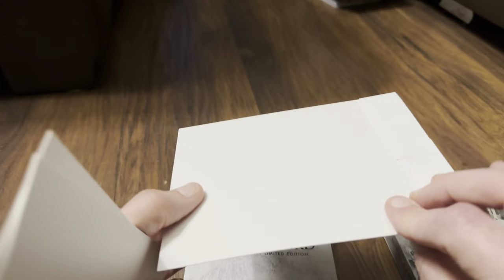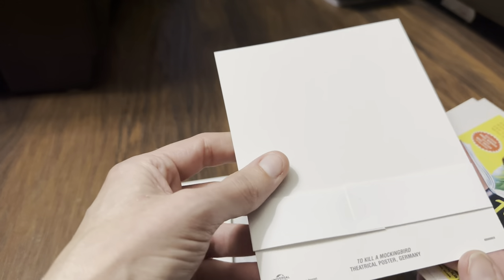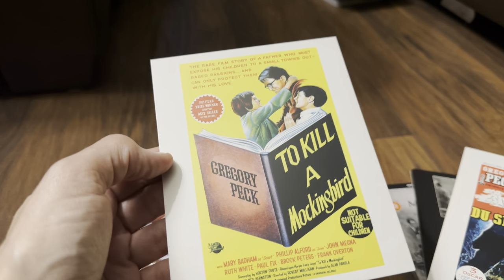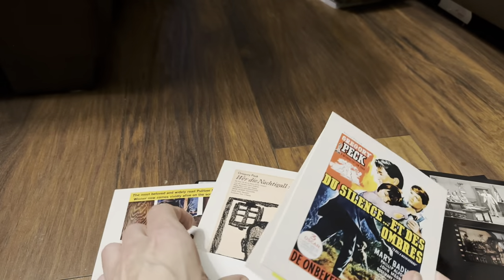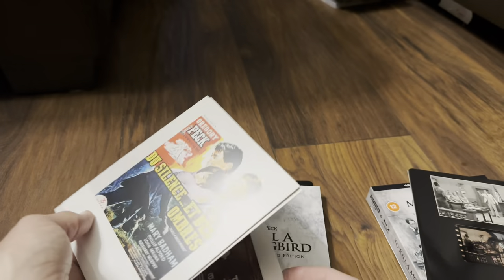So these are the art cards — there are four of them. Nothing on the back of any of them. One is a theatrical poster from America, one is the theatrical poster from Germany, one is from Australia, and one is from Belgium. So Belgium, Germany, Australia, and American art cards — it's quite nice, something a bit different. You usually get these in the booklet, so to get them as art cards is a little bit different.